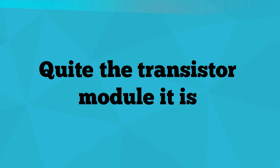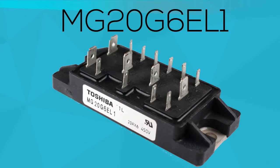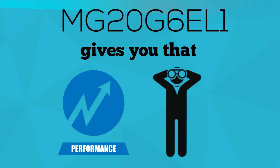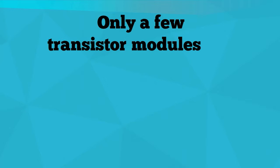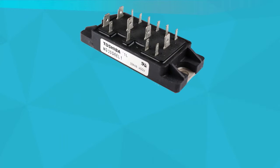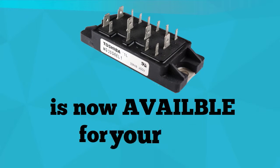Quite the transistor module it is. MG20G6EL1 gives you that performance you're looking for, for only a few transistor modules can match the MG20G6EL1's level. This wonder transistor module is now available for your use.